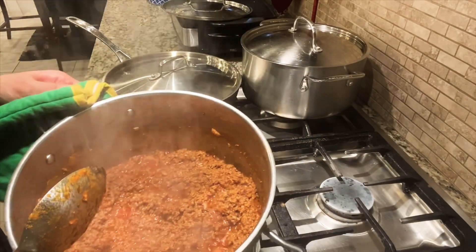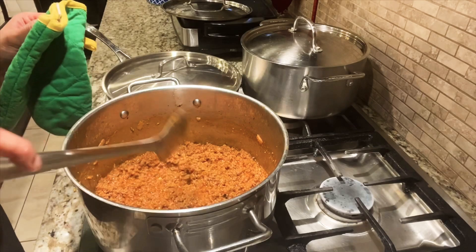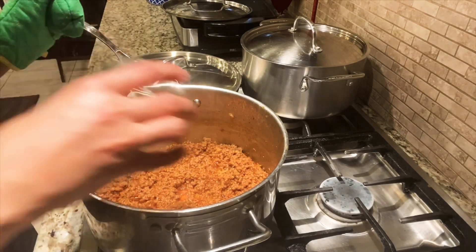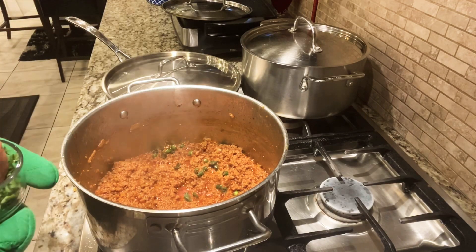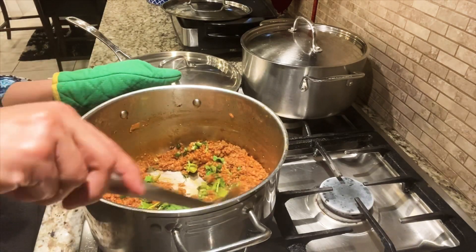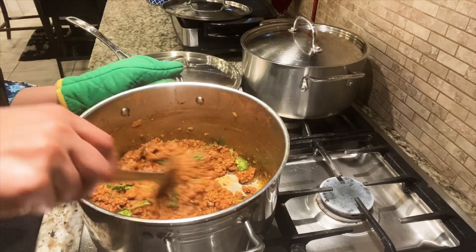As you can see, the water has dried up and the oil is on the surface now — it's looking good. I'll cook it for one more minute, then add green chilies and chopped cilantro. I'll add half of it, then let it simmer for 5 minutes on a slow flame.